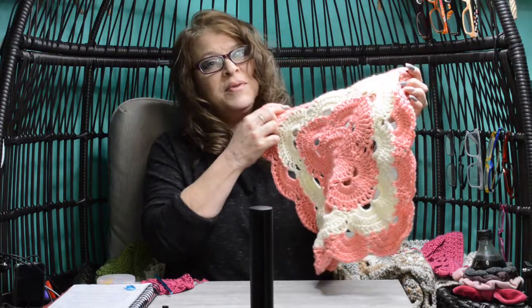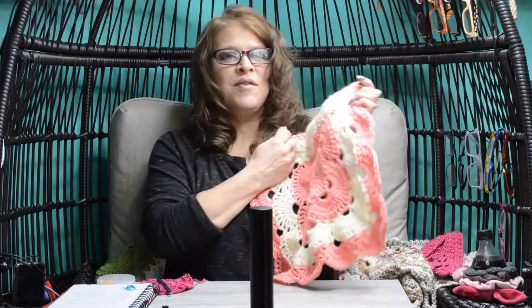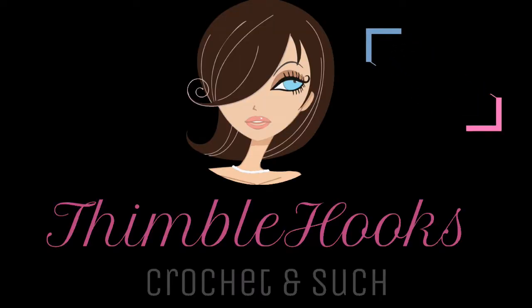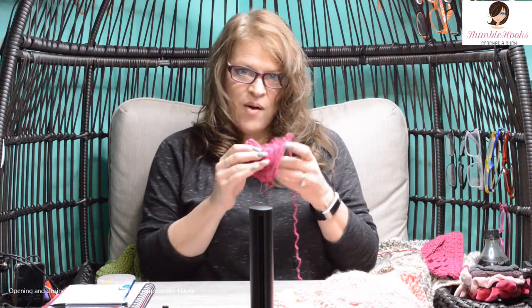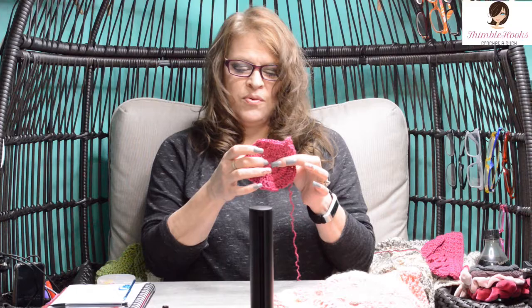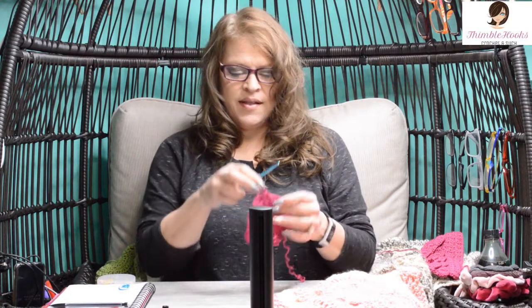Need more detail on completing a Vibers Blanket? Welcome to my nine-part series on stitch by stitch, round by round of completing a Vibers Blanket. Ciao friends! Beth with Thimblehooks. Welcome to part two of my nine-part tutorial showing stitch by stitch, round by round for the Vibers Blanket. This we completed already was part one, which is rounds one, two, and three. Let's move on to round four. Get your circle that you made before and your hook and let's continue.